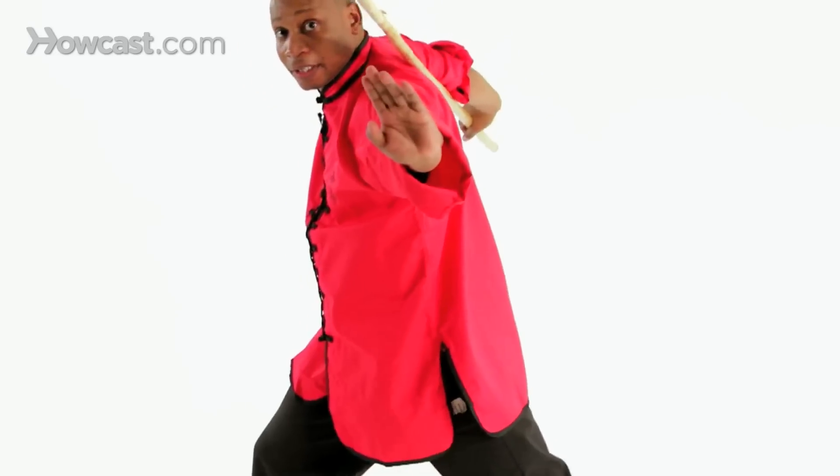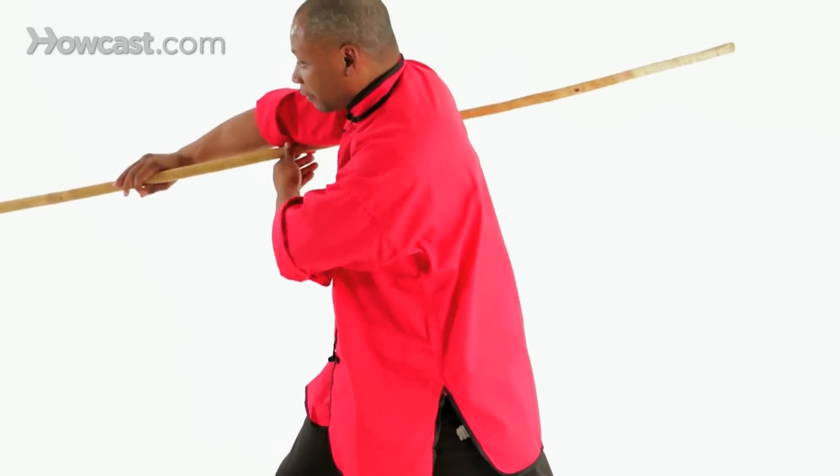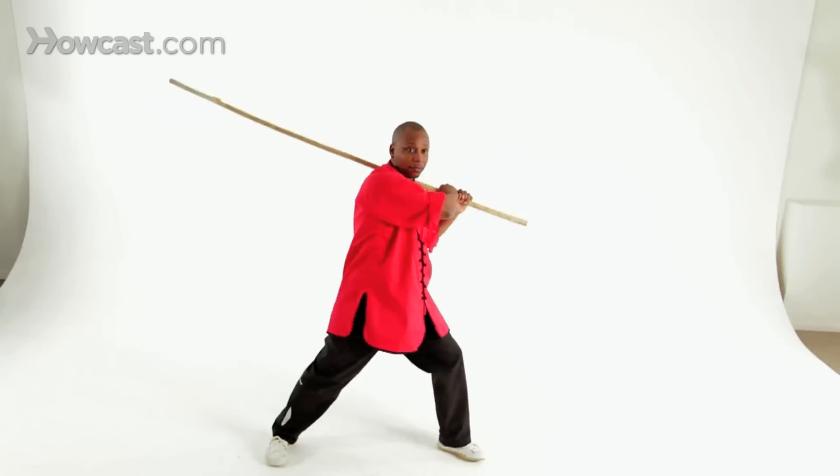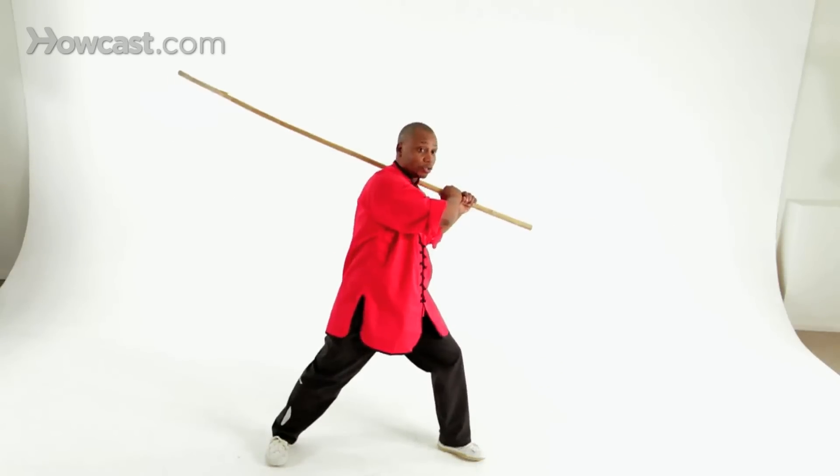And then from here, you just want to take the staff out, bring it around, and swing it like a baseball stick. And then it just starts over again. So now I'll demonstrate full speed.